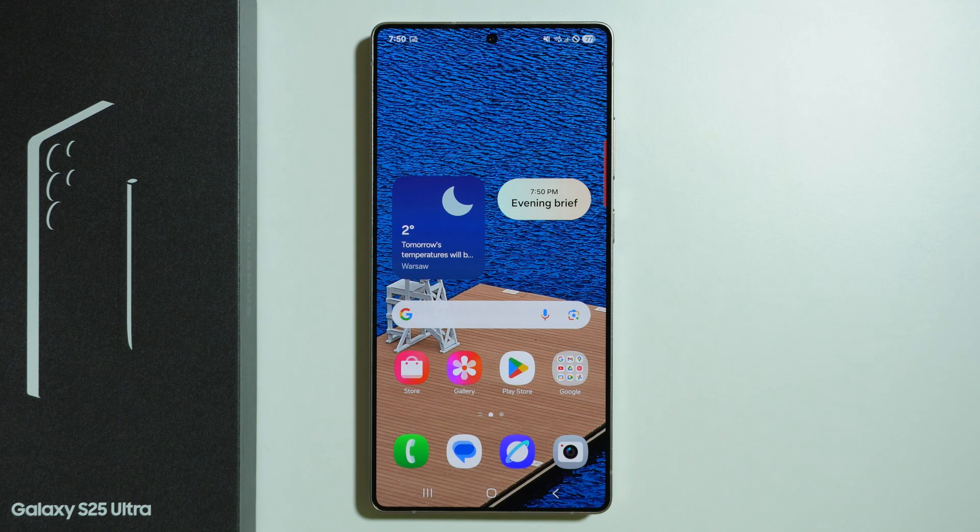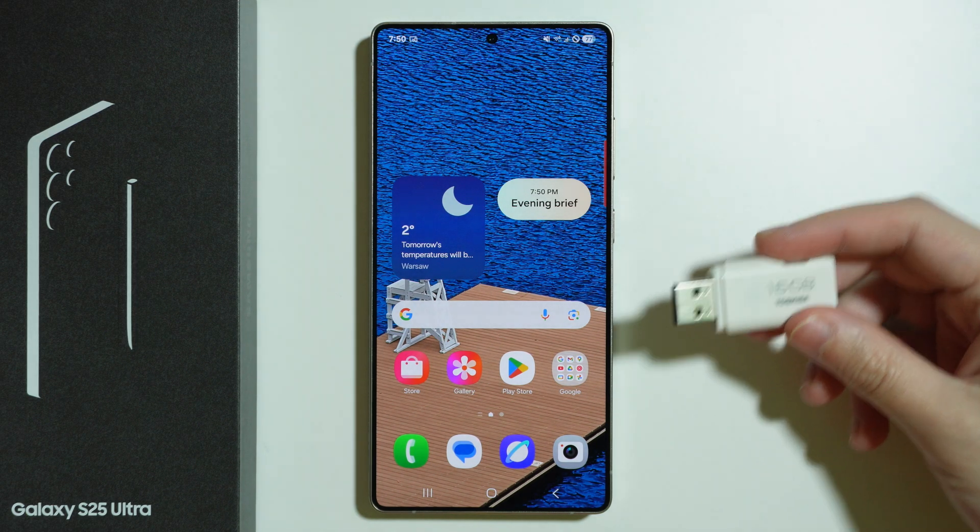If you are wondering if OTG is supported on Samsung Galaxy S25 Ultra, the answer is yes. In order to check, we can use pretty much any flash drive.